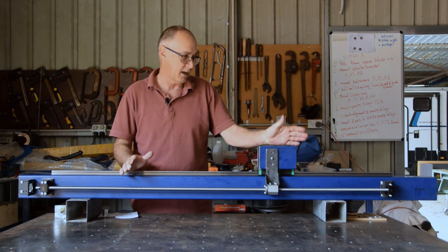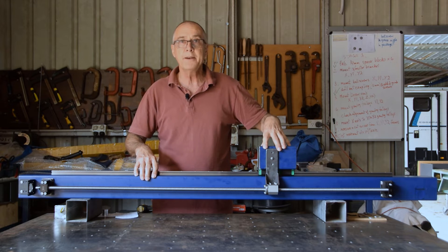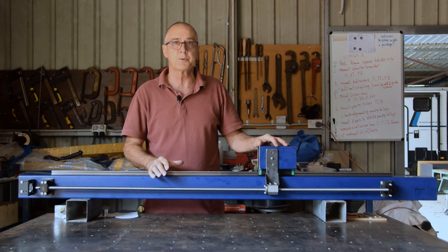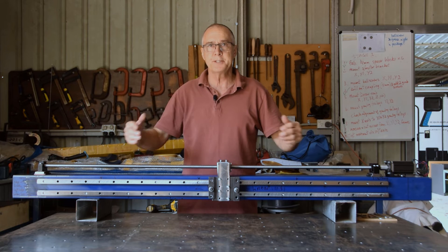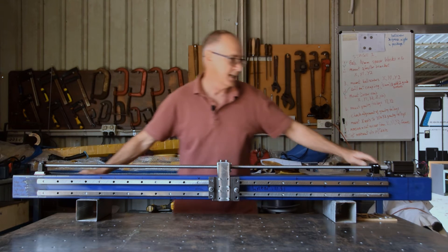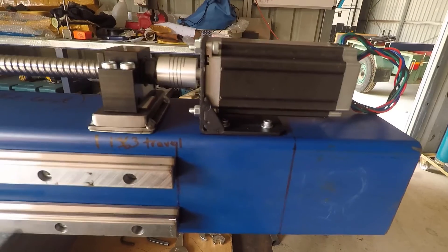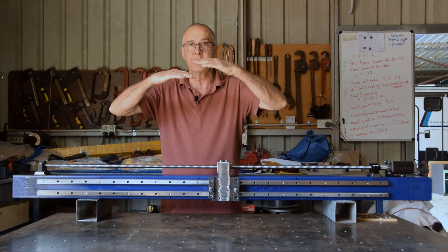I've built Y1 and also Y2, so now I've got my two Y rails. The next thing was to build the X axis, and I'll just show you what it looks like. Viewing it from the front of the machine, the X axis has a Y axis gantry trolley sitting under each side. The same principle applied — I still had to mount the stepper motor on the bracket and needed a 14 mm spacer block under the ball screw bearings because that's the offset between the two shafts.